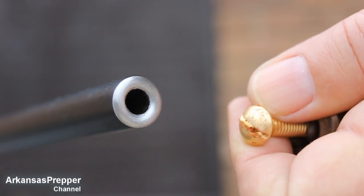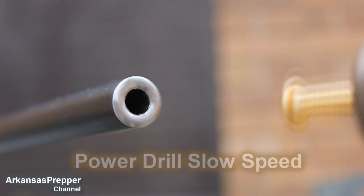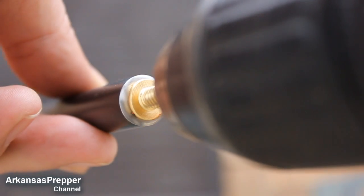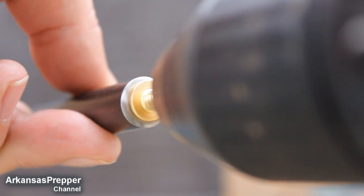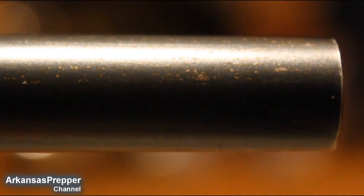I'm using a brass screw because brass is a lot softer, with some polishing compound, and I'm gonna spin it at a very slow rate of speed — just enough to clean up that very edge. As you saw before, there was some rust on the last four inches of this barrel.